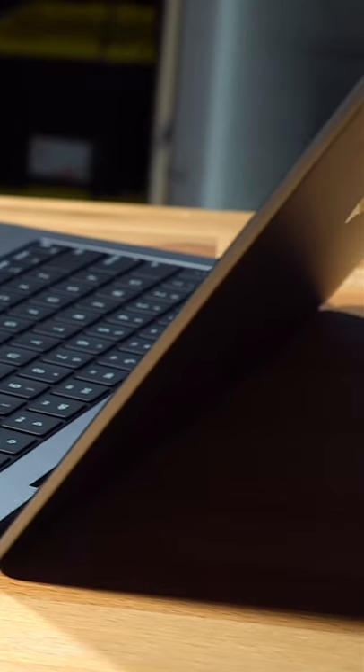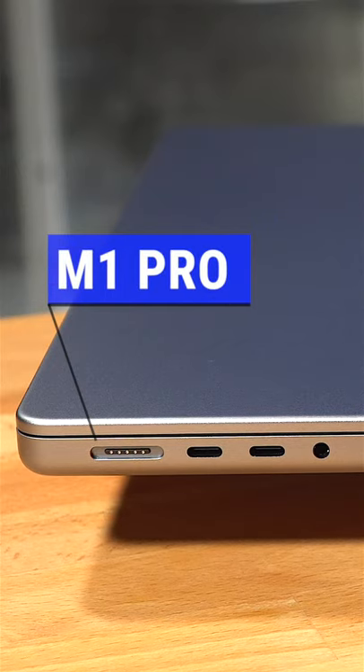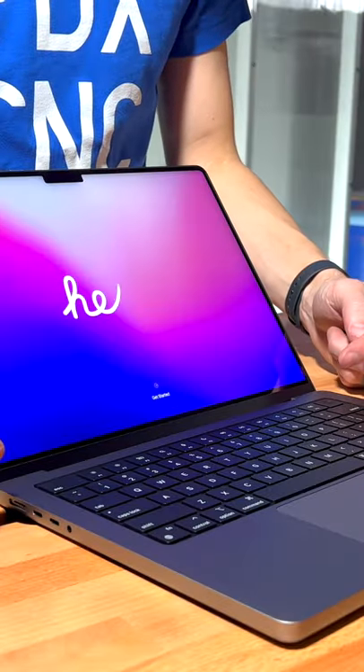It's been a year since the Apple Silicon M1 Max came out and I just got my hands on a new MacBook Pro M1 Pro. Let's put it to the test with Fusion 360.